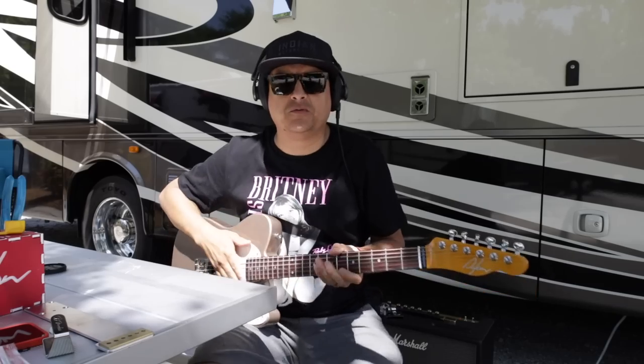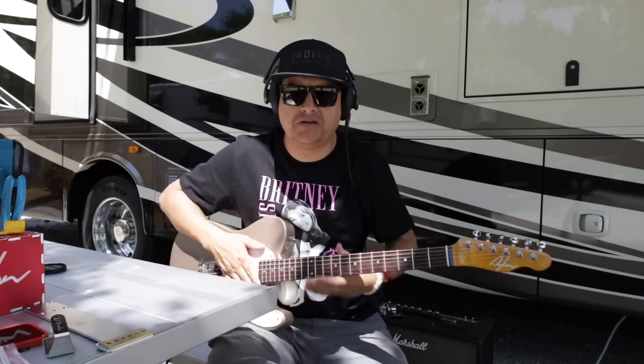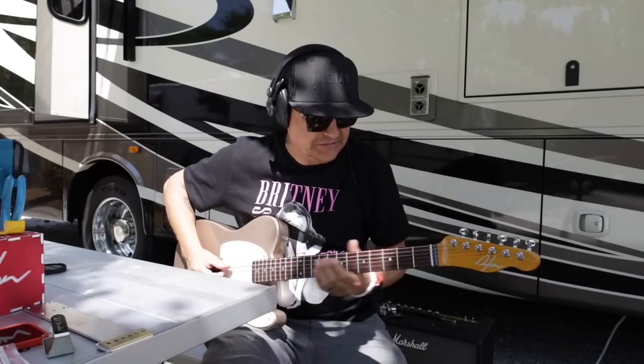Let's just play it right now, and you put it in the comments — let me know what you think, if you can hear a difference between the sound with the Fat Finger and without it. We're going to play through the Marshall, recording DI out so we can stay quiet and not bug the neighbors too much.